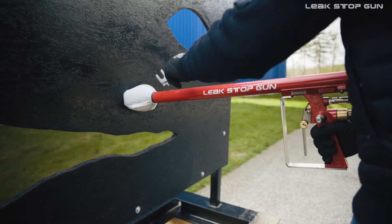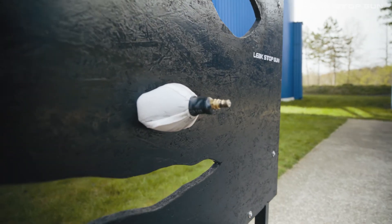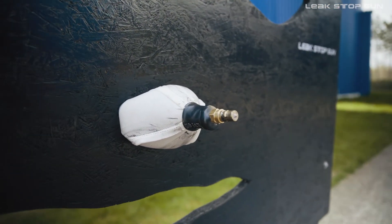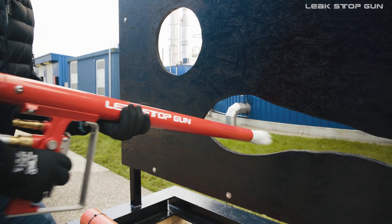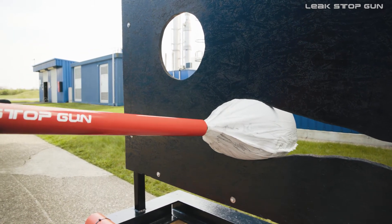Use the LSG tool to decouple the balloon from the LSG. The leak is sealed and the LSG is ready to be reloaded with another sealing balloon. Even longer leakages can be closed with the help of several balloons placed next to or on top of each other.